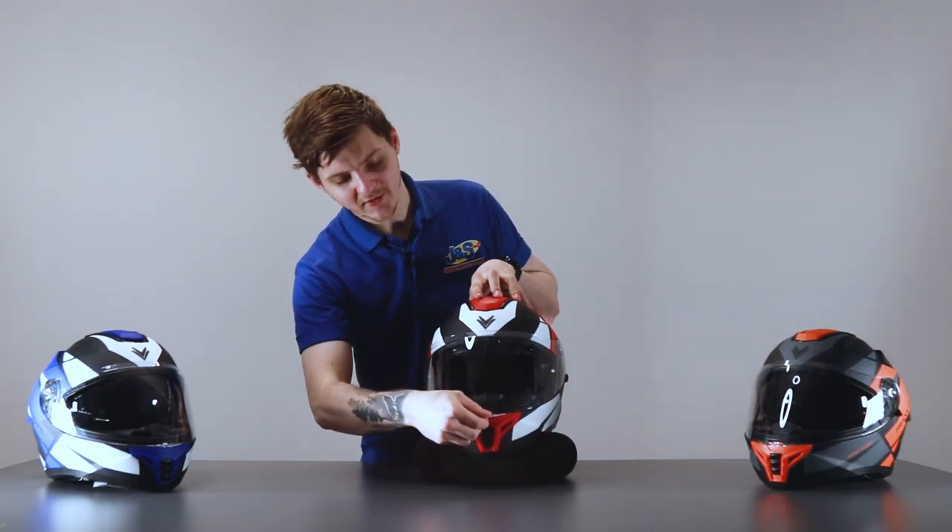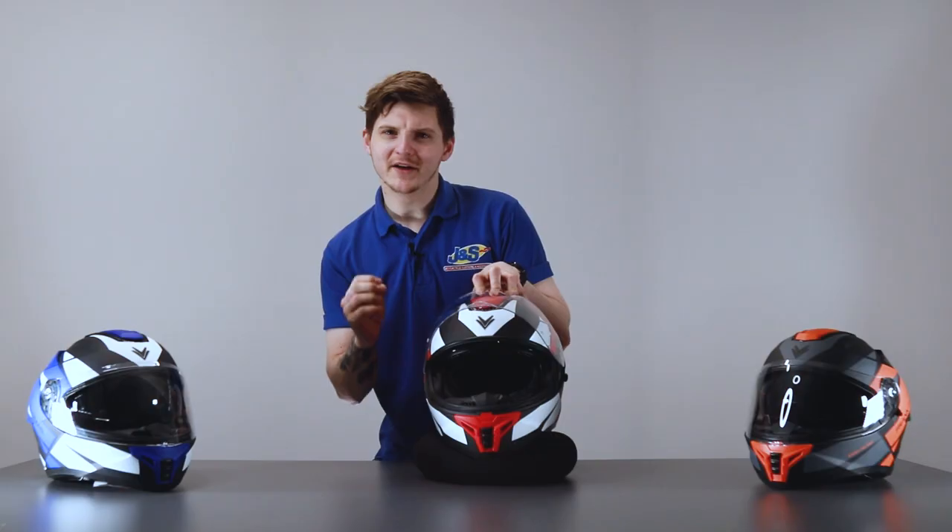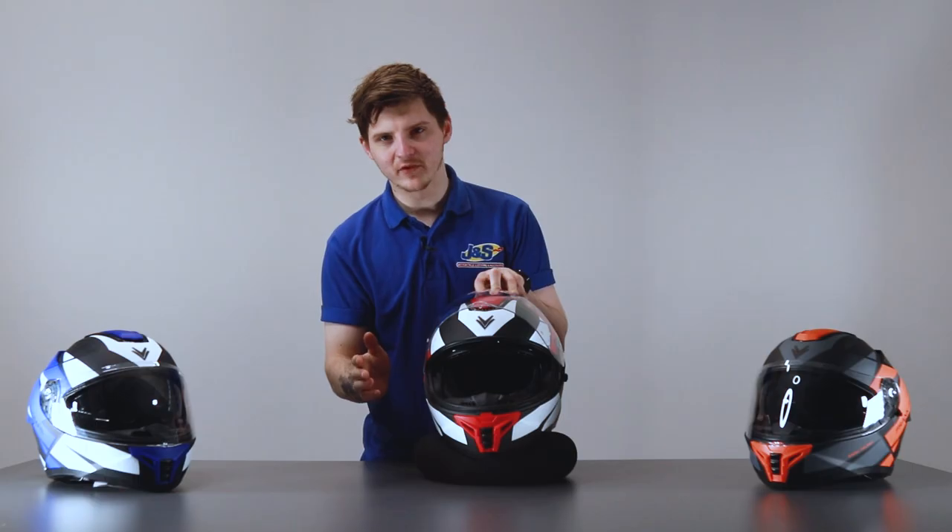You will notice on these that if you lift the visor up a little bit, you have got your breath deflector there. So if you are a heavy breather or you wear glasses, it's nice just to move the air down. However, if you don't like it, it is fully removable.